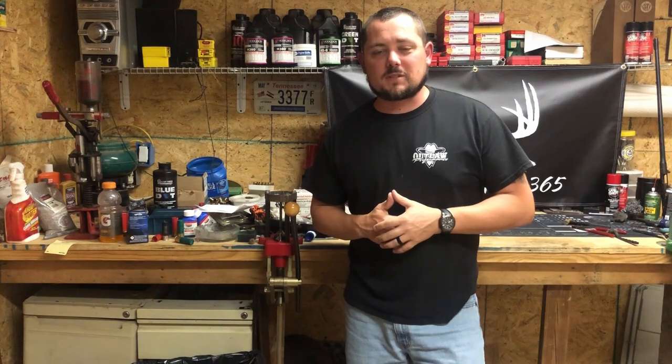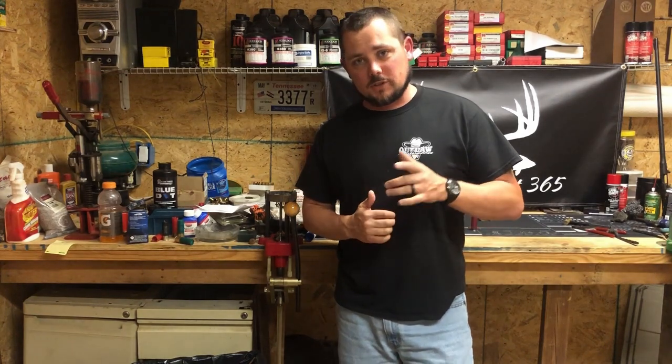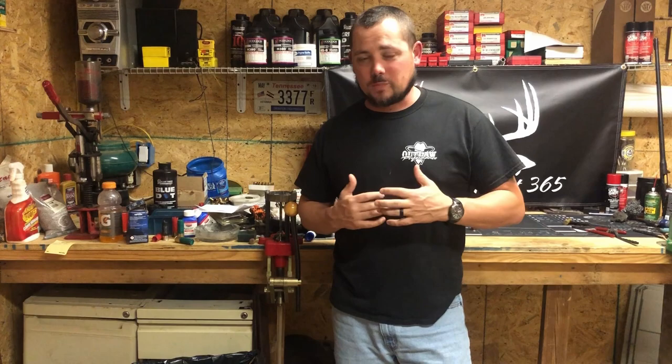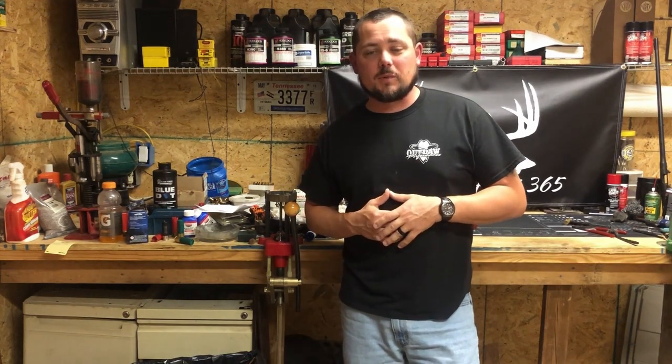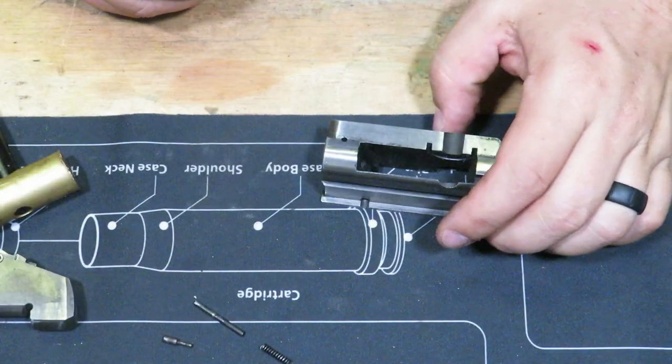Hello, welcome back to Suburban Hunt 365. I'm DJ. We are actually doing a part two of this video for Jersey's Savage 720. For those of you that have been waiting on it, I do apologize for the delay, but without further ado — part two, reassembly of the Savage 720.